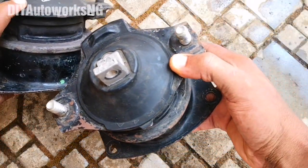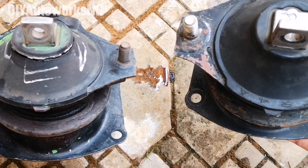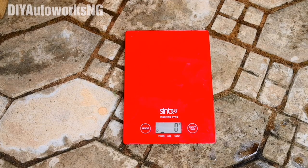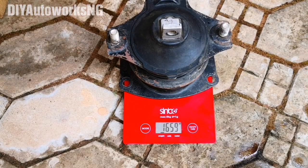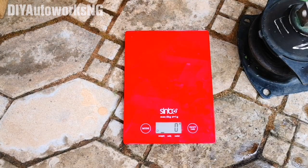The last thing is the weight. The aftermarket doesn't feel as heavy, and I have a digital scale to show you the difference. Something I always do when buying used parts is bring the old one along so everything can be checked. On the scale: the aftermarket weighs 1.66 kg, while the OEM weighs 2.2 kg — a notable difference.